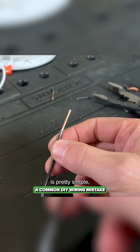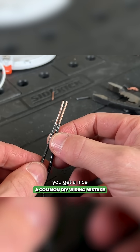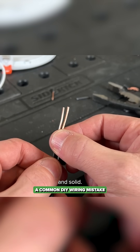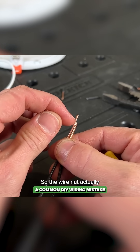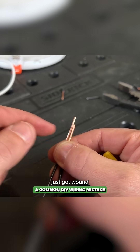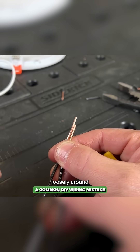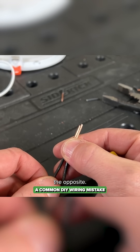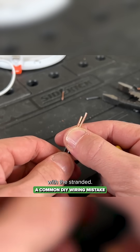The correct approach is pretty simple and will ensure you get a nice strong connection between the stranded and solid. What happened was the wire nut bit onto the top part of the solid, and the stranded just wound loosely around the solid core. That is not what you want — you want to do the opposite. You want to lead with the stranded.